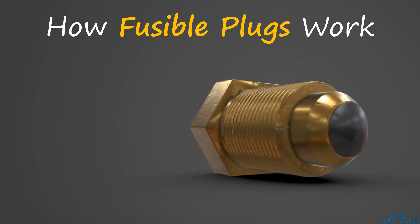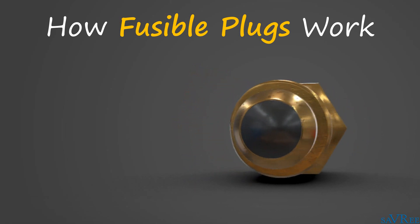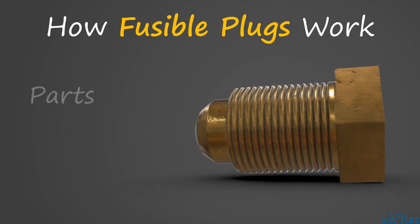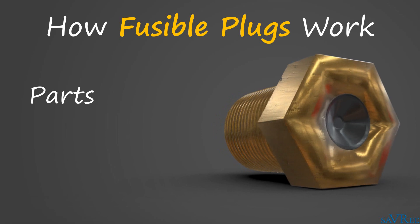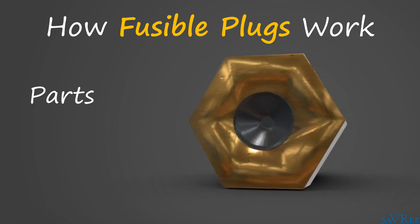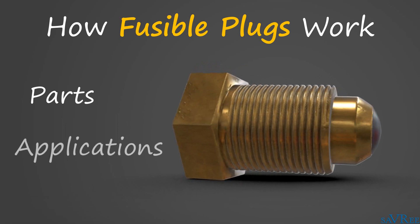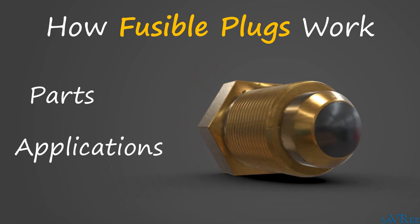Hi, John here. In this video, we're going to look at fusible plugs. By the end of the video, you'll know the different parts of the fusible plug, you'll know how fusible plugs work, we'll look at some typical applications of fusible plugs, and we'll even take a look at fusible plug maintenance.